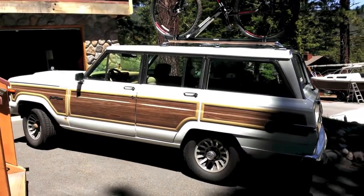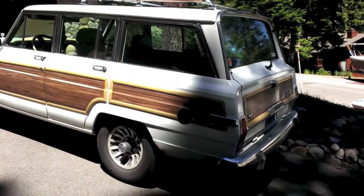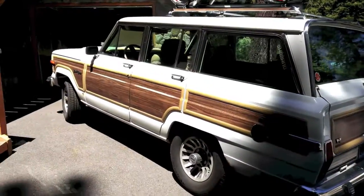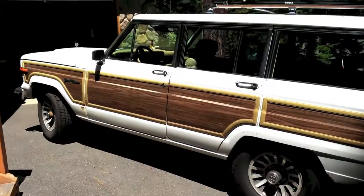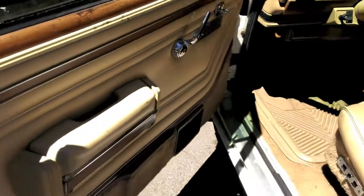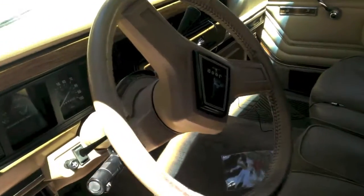What's up guys, it's my 1990 Jeep Grand Wagoneer. I thought I'd do a small quick video — I'm going to start it up for you guys. My bike's on the roof, so I'm going to go biking soon here. I've owned it for a couple weeks now, and I think I did a video when I first got it that I haven't put up yet, so I'll make sure to put that up too so you guys can follow my story of my Jeep.